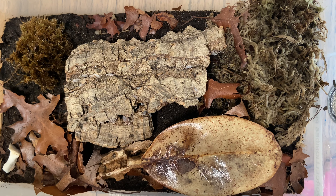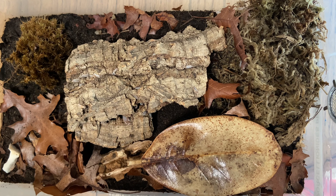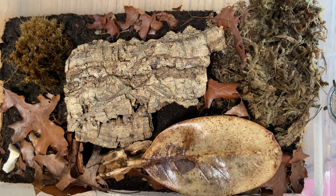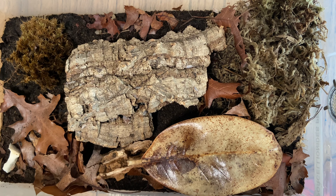Everybody's got their own different ways of setting things up, so if you've got something a little different that's working for you, make sure you do it — do what works for you. You don't have to copy me or what somebody else tells you. As long as you're providing your isopods with their necessary needs — food, moisture, space, and calcium — make sure you're providing those things and then make your own setup what you want it to be.